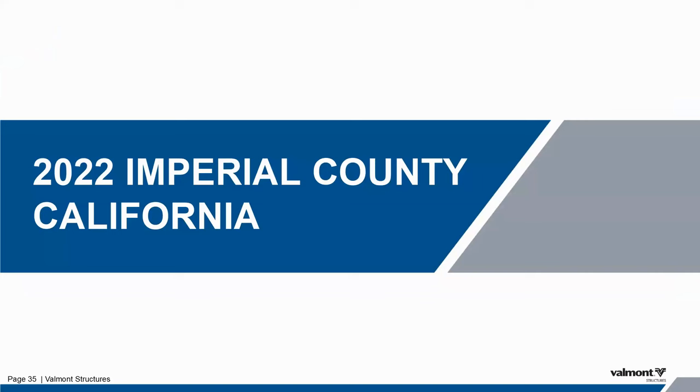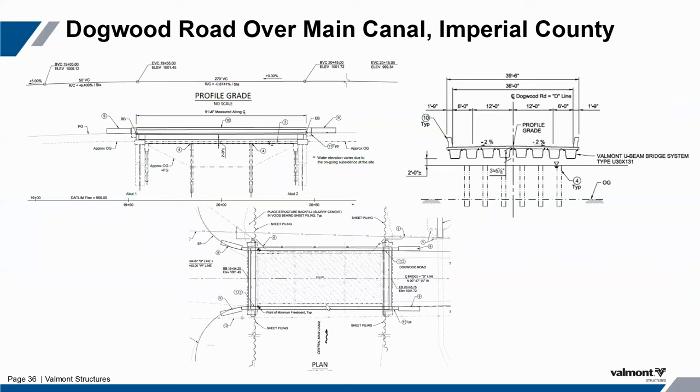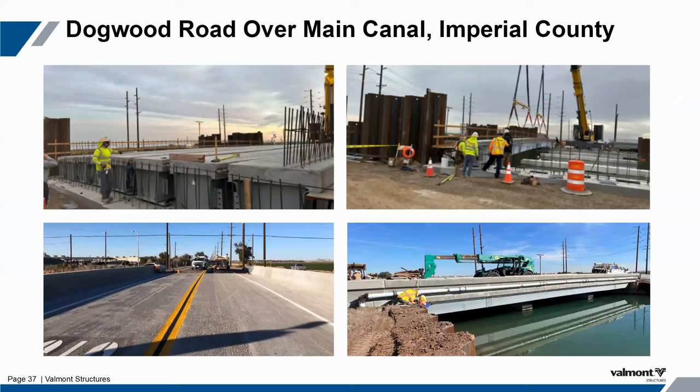Here's the final bridge from that project. We also had a project in California where we replaced a three-span structure with a single span and still kept the weight significantly below what the original design was. It was originally a deep slab concrete bridge. Those piers are from the old bridge, but this is a clear span. The original intention was to cast the deck in place, but utilities were in the way, so the contractor precast the deck on top of the tubs in the field and then set them individually after those utilities were removed.